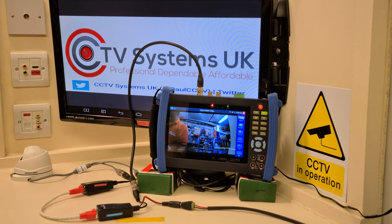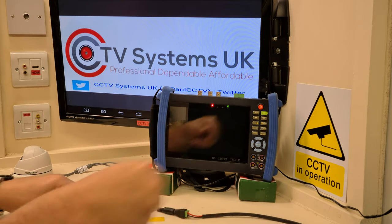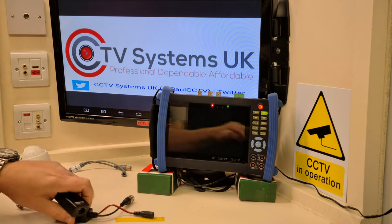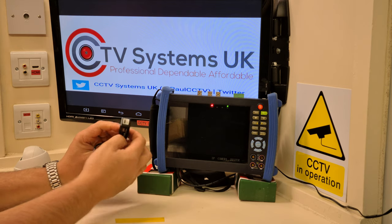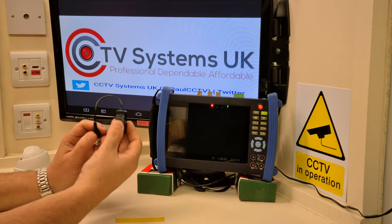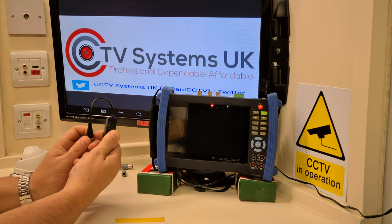So that's how the full video balun works. Now let's move on to the half balun that just does video. A half balun only does video — you can tell because it doesn't have an RJ45 connection like the full balun. It does say 'DVR' on it, and there's a blue collar on there — remember, blue is for your DVR end. Red is for your camera end. They come in pairs, and you can see the red collar more easily on the pre-wired one here.